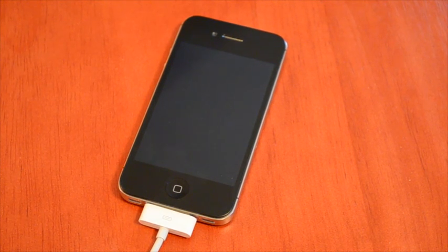Josh Smith with GottaBeMobile.com. I want to show you how to put your iPhone 4S into DFU mode. This is an easy way to restore your iPhone to stock if you need to un-jailbreak it.